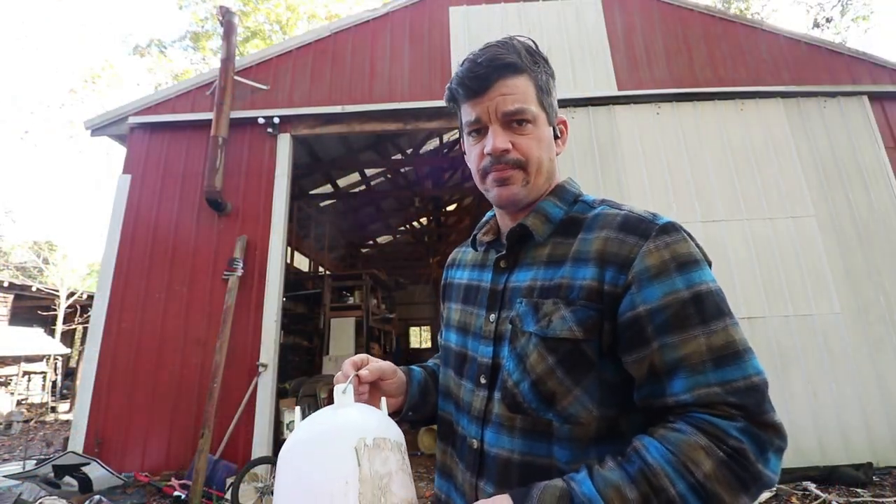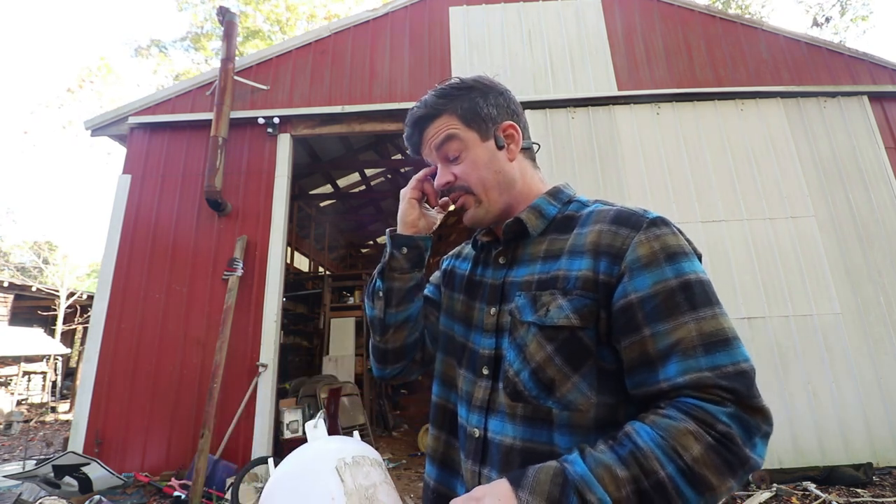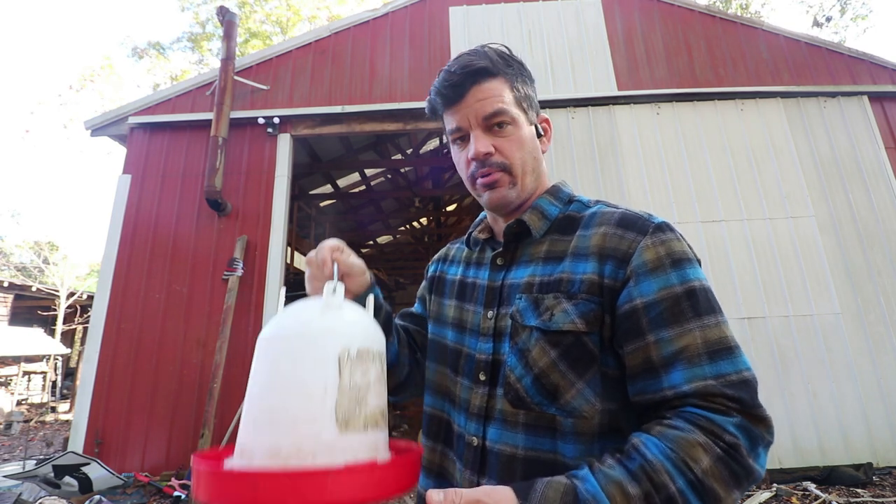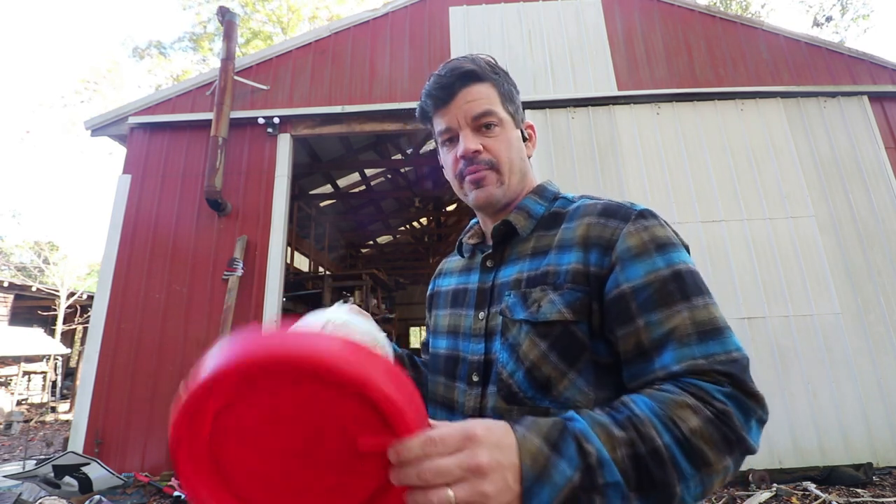Now, when we had our six chickens, they were in a run with a coop above it, so they never left their area. I didn't have to move it all the time — I could go out there, pull this out, clean it. But we decided we didn't like these, so we switched to one of these.